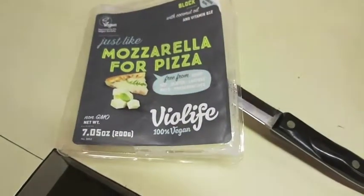Now I get to try it. It's pretty good honestly — it does kind of taste like mozzarella. Damn, that's awesome. I'm gonna try another piece. I have a bigger piece now — that's actually really good.